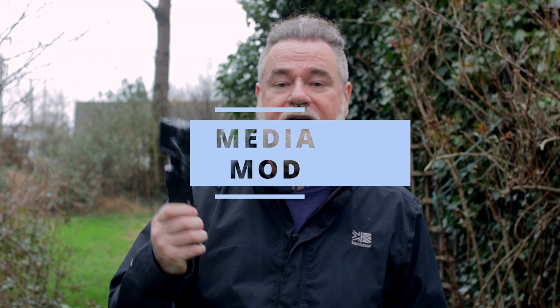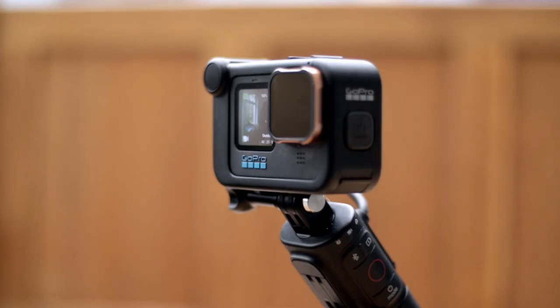To get straight into it, one of the first things I think you're going to need is a Media Mod. The Media Mod is going to allow you to connect external microphones and give you a much better quality sound.